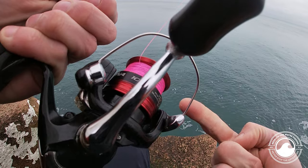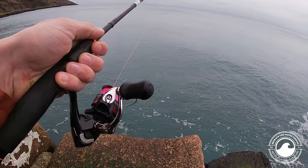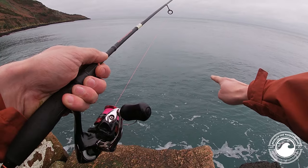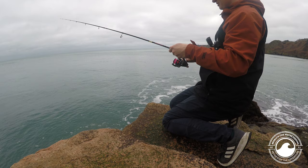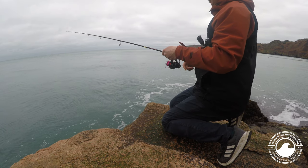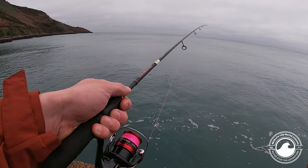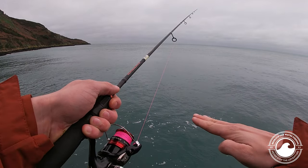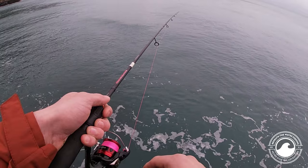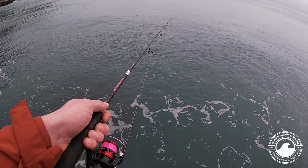Let the line come off the reel and let it sink to the bottom, then flick the bail arm back over and tighten up the slack. The rod is nice and straight — always keep tension on the line so when the lure is falling you can feel it and any touches by fish. Keep winding until it's on the bottom, then slowly bring it in, just flicking the lure — keeping it off the bottom and touching, feeling for anything. The more you stay in contact, the more you'll feel a fish take.